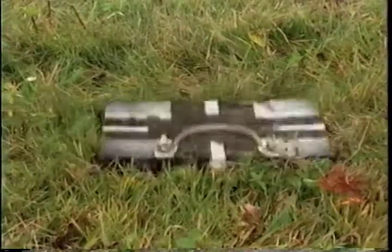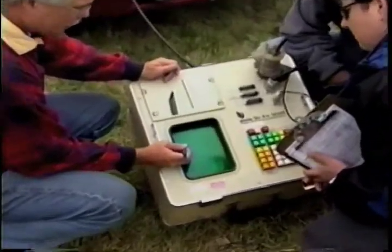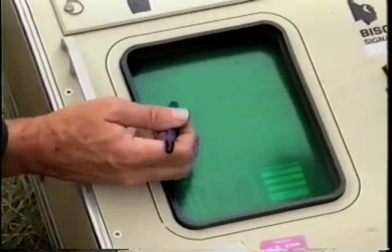We induce energy into the ground using a sledgehammer, which causes an acoustic wave to go into the ground. It bounces and reflects off certain geologic surfaces — that could be the top of ground water or the top of bedrock — and it also refracts the energy. We measure the time that it takes that energy to flow through the ground and then we plot that out.